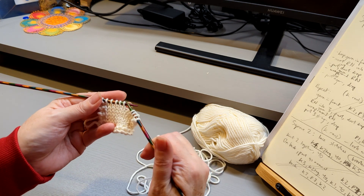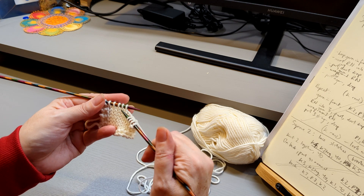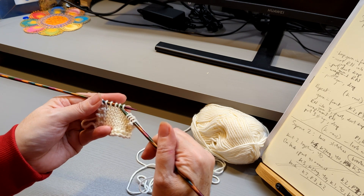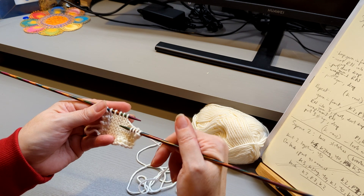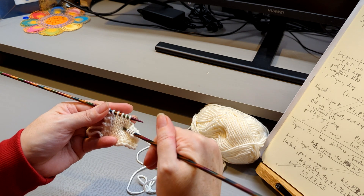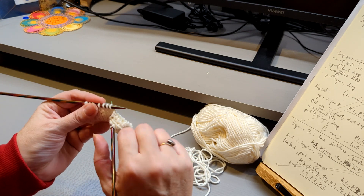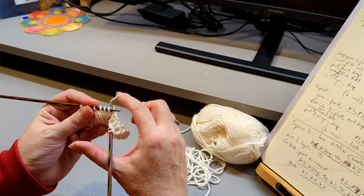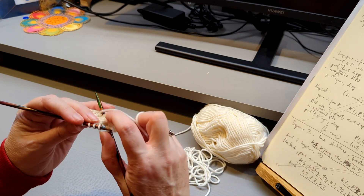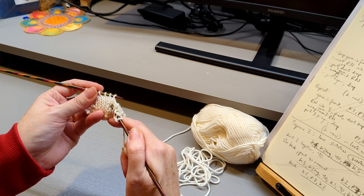We want the next stitch but one, this column here. Count down four stitches: one, two, three, four. Now with the right needle, you put it in all the way through to the back, and we're going to draw up a loop — as if you were knitting, put the yarn round. It's going to be quite some distance from the needle and you pull that through.